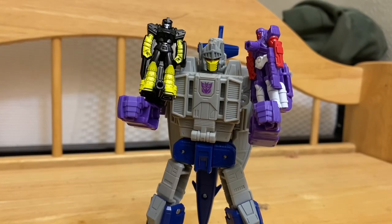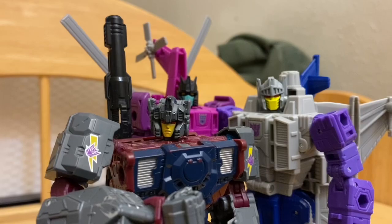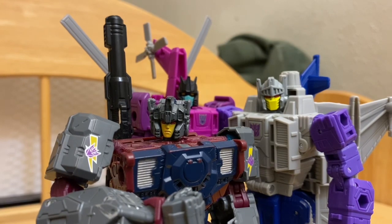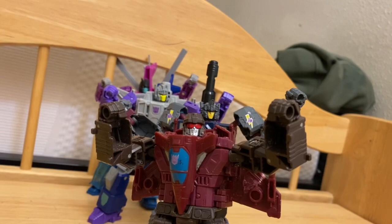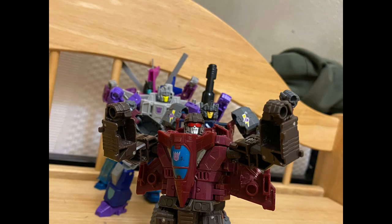Overall, Legacy Evolution Needlenose is a good figure and I'd recommend you buy it. It looks good alongside his other double Targetmaster partners. He poses well — you might have some issues with the legs, but you can get over it after a while. This was your boy MaybeDefSite, and I'll see you in the next video. Bye! Please like, comment, and subscribe — I'm trying to get to 200 subs before March. I really appreciate you being subscribed. Thank you, bye for real this time.